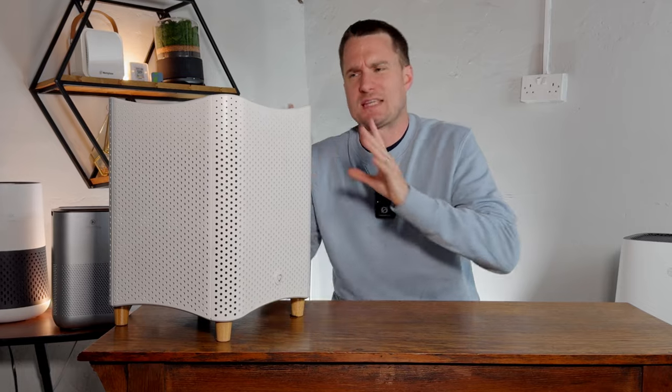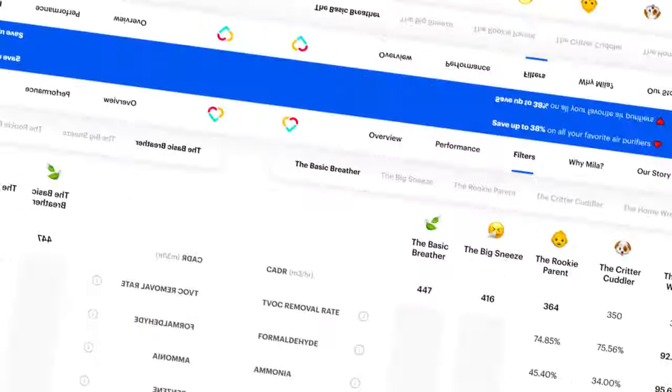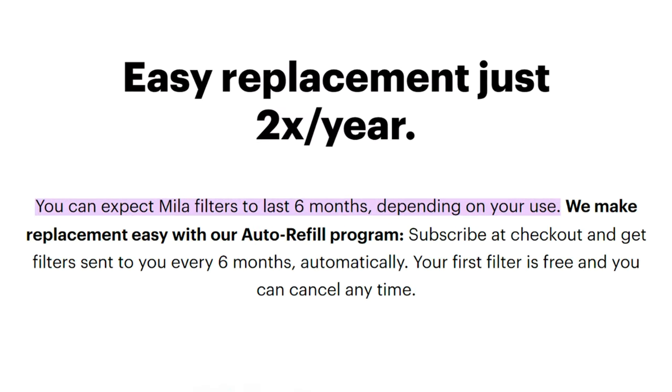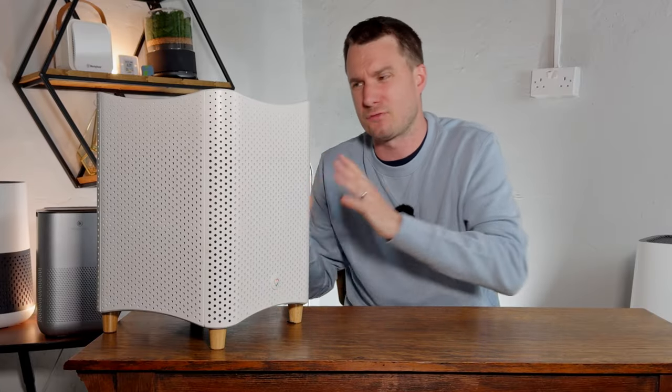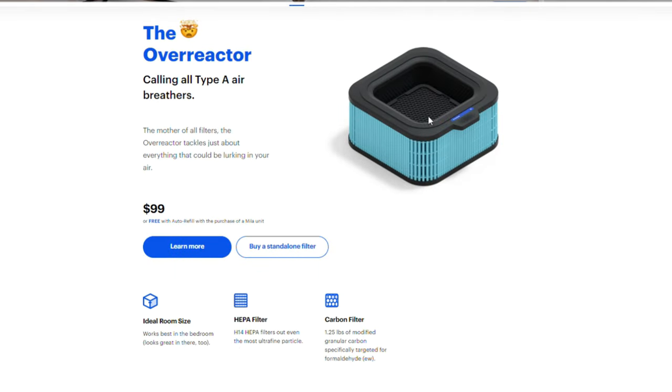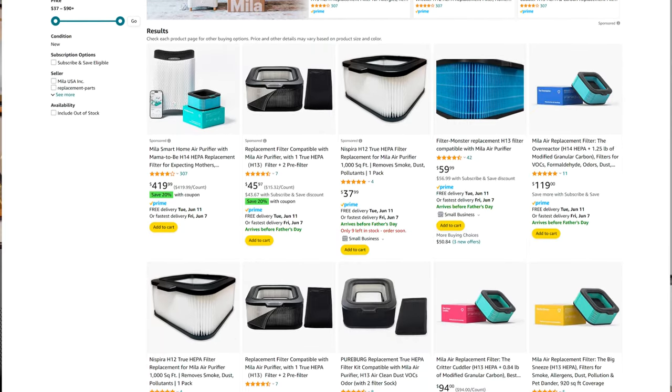It's not just electricity that adds to running costs — any air purifier using mechanical filters like HEPA or activated carbon will need them replacing eventually. Miele recommends replacing filters every six months, so you'll need two per year. Using the rookie parent filter at $69, that equals an additional yearly cost of $138. They also have the basic breather going as low as $59 and the overreactor at $99. Since our 2022 review, generic filters have become available at roughly half the price, though they only offer one filter type rather than the range of OEM options.